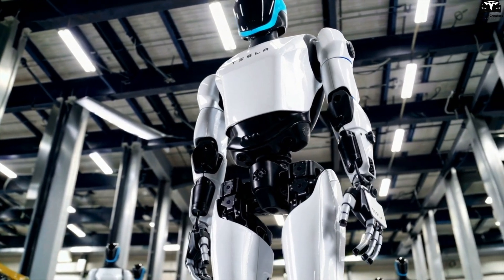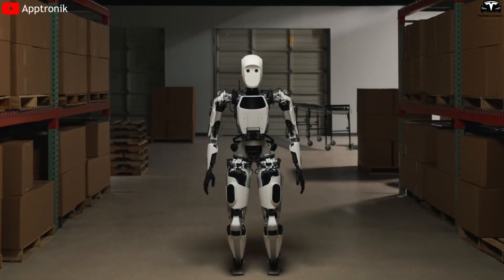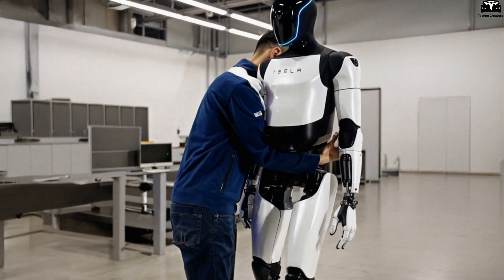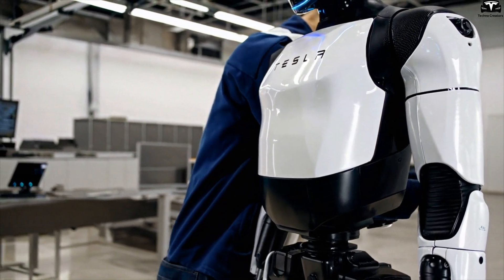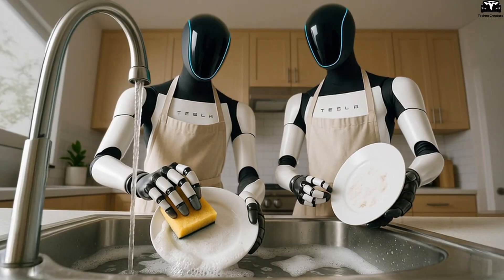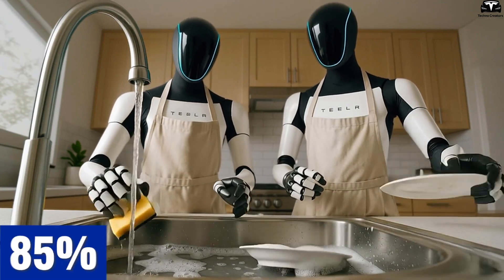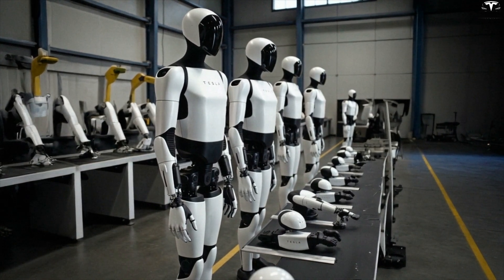Beyond speed, Tesla has completely eliminated manual polishing — a common step among high-end robot builders like Aptronic and PAL Robotics — and instead employs a two-layer semi-self-healing coating: a flexible base layer that absorbs minor scratches, covered by an outer layer that resists dust, water, and fingerprints. This technology not only keeps Optimus looking new longer, but also cuts surface-finishing labor costs by 85%, which is enormous when scaling to hundreds of thousands of units per year.